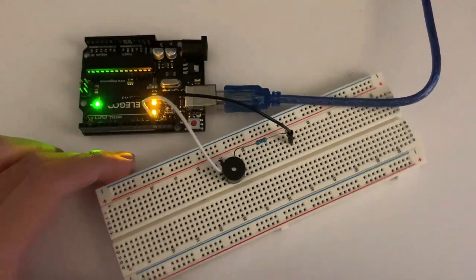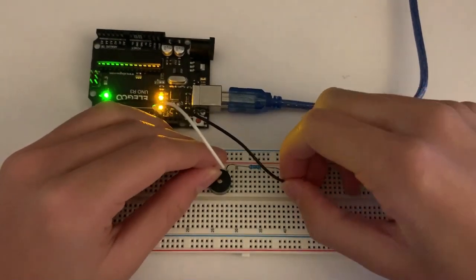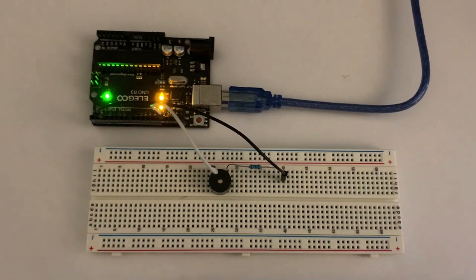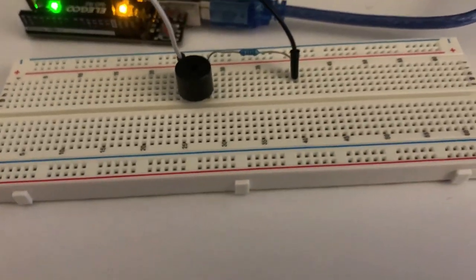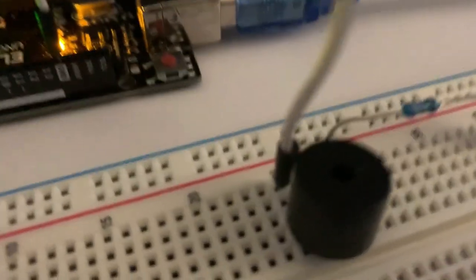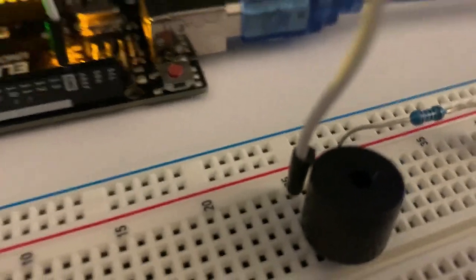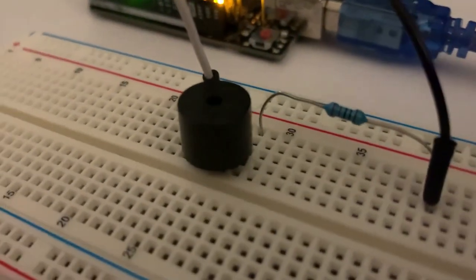I'll also put a wiring diagram on the screen so that you can look at it better. So this is what my circuit looks like. I'm also going to put an online diagram so that you can see it better. Notice that the short side or the negative side is in alignment with the wire, and the positive side or the longer side is in alignment with the resistor.